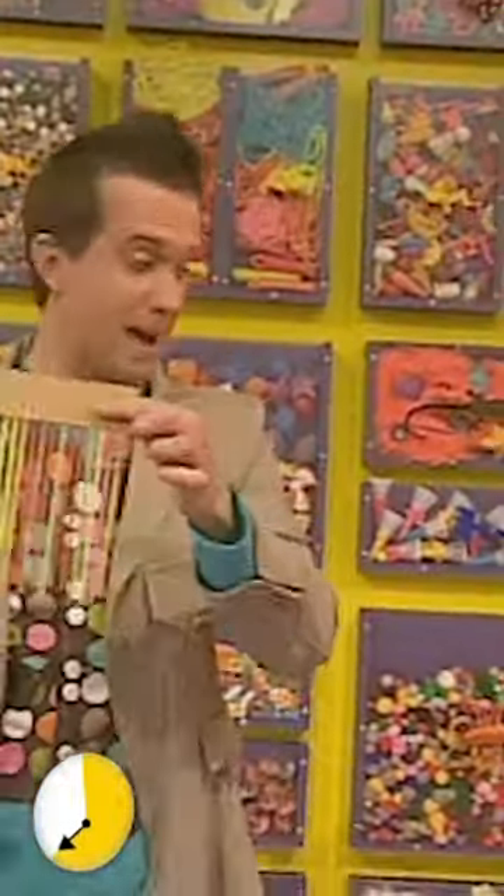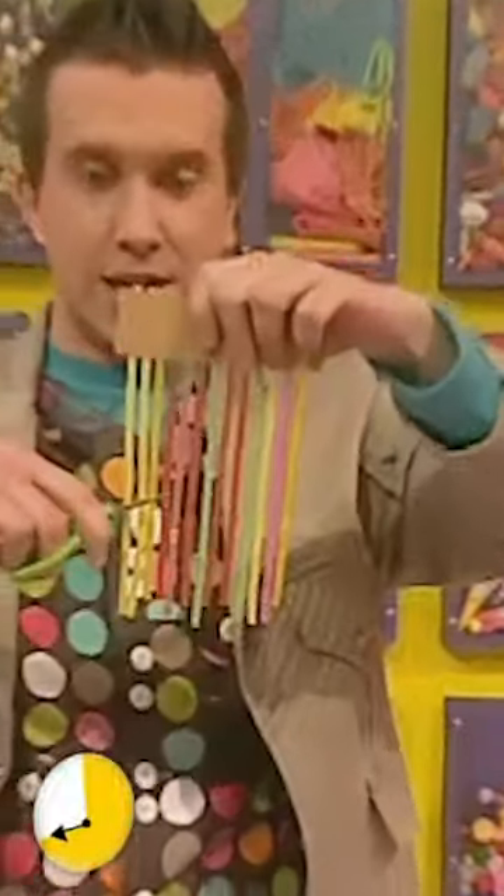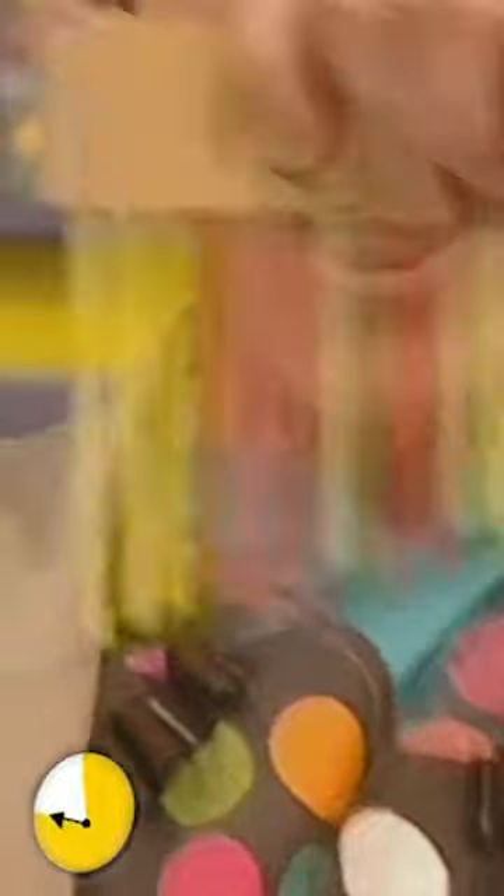Now we turn our pan pipes upside down like that. And carefully, with our scissors, cut across the straws — like that, and like that, and like that.